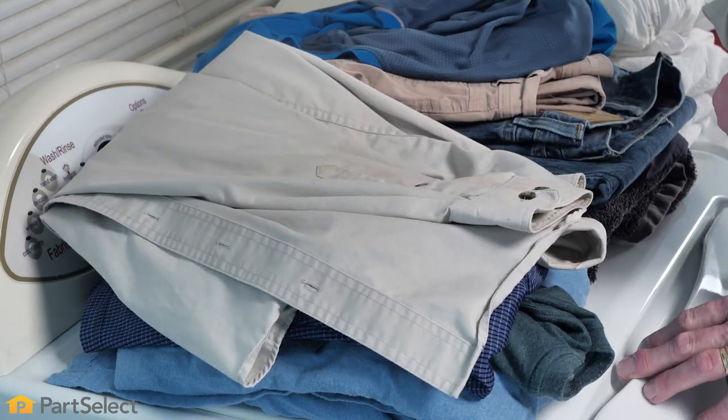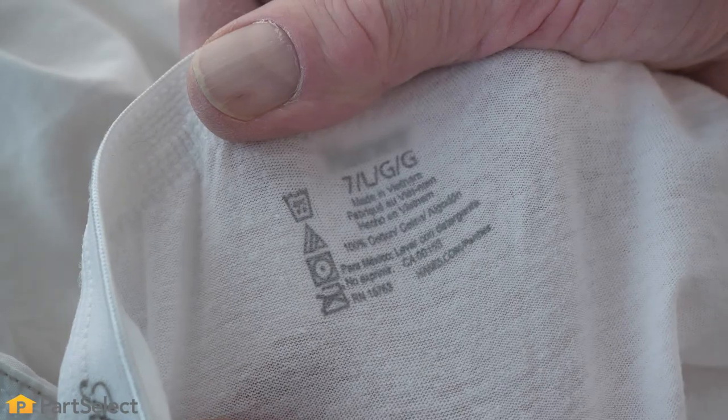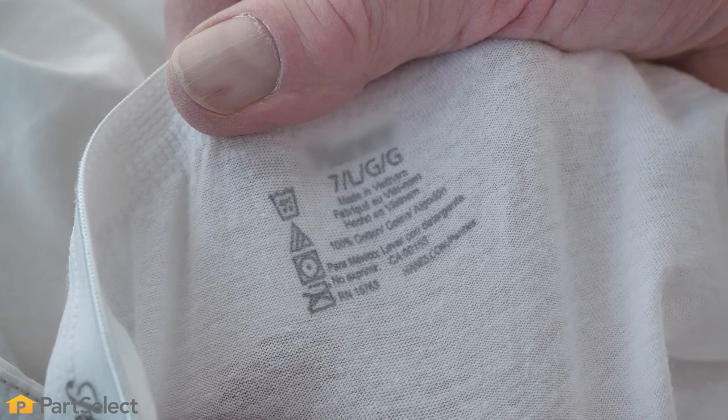During this process, you may have noticed that some of these labels don't have written instructions and they only have symbols. These symbols are typically universal in nature and are easily available online for interpretation.